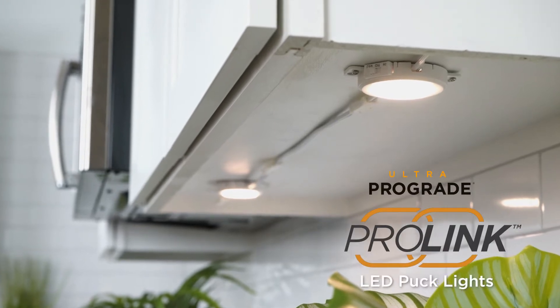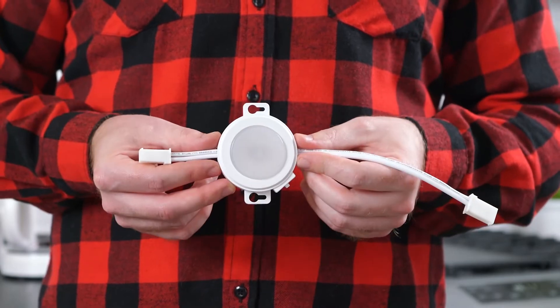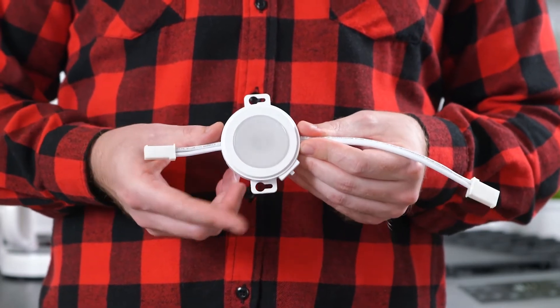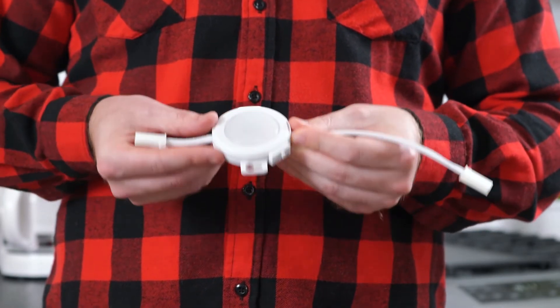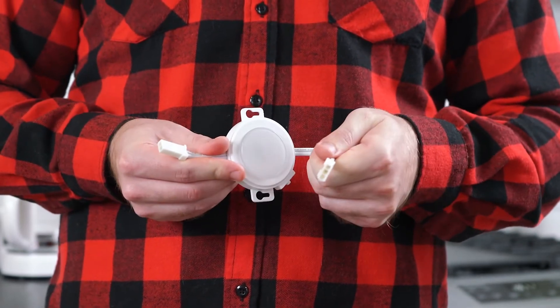This video covers installation and operation of your ProLink LED puck lights. On each puck you will find the keyhole mounting tabs, the low off high switch, and quick connect ports for the power and linking cords.